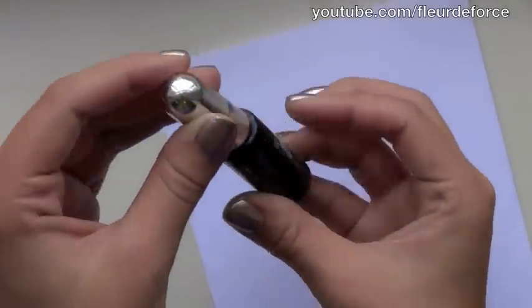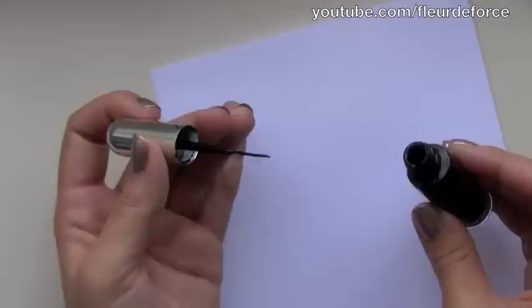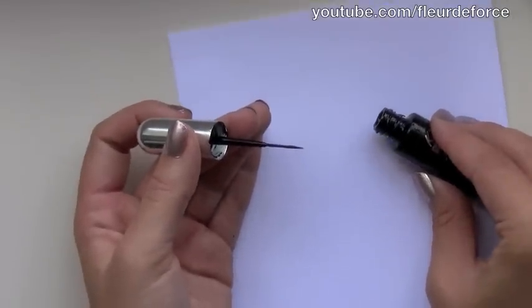Take the black polish, or whatever colour you want to use if you don't want to use black, and pour a little bit onto the paper.